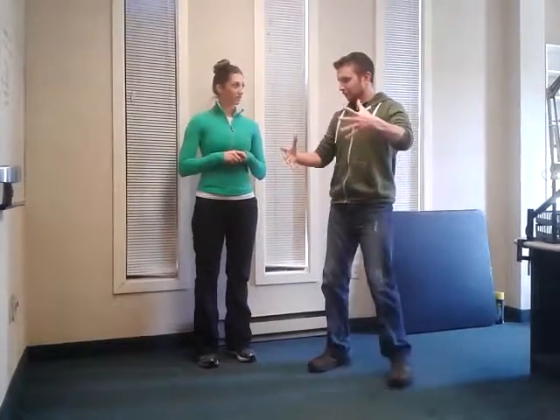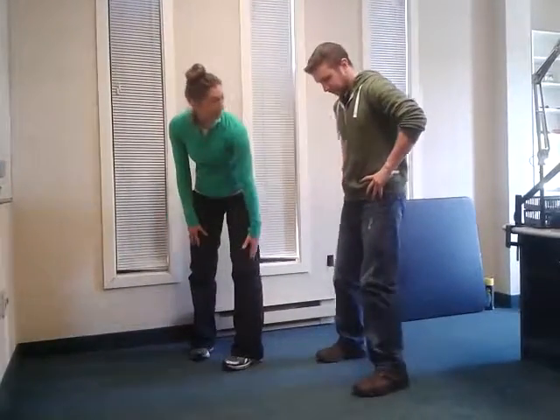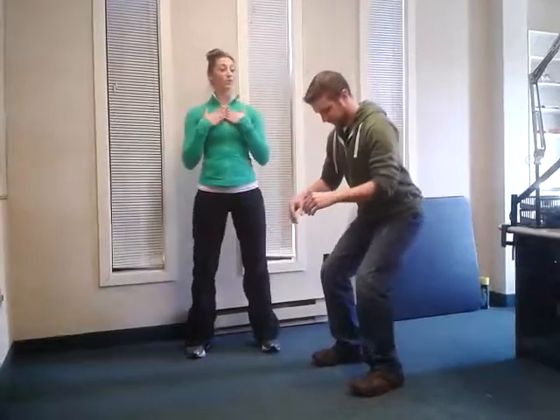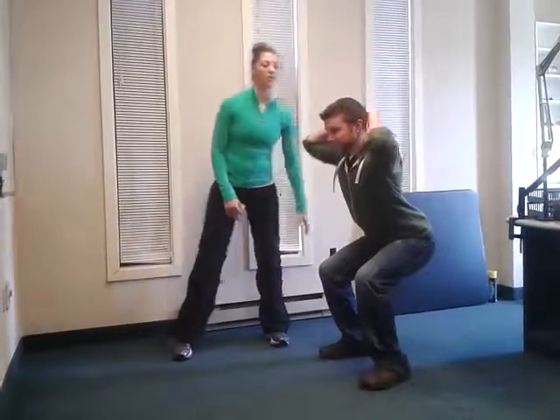As far as form goes, anything we should know about to make sure we keep proper form? Definitely. So just make sure that your knees don't go past your toes. You want to make sure that they're at a nice 90 degree bend, and keep your chest up so that your back doesn't come too far forward, because that will strain your lower back.